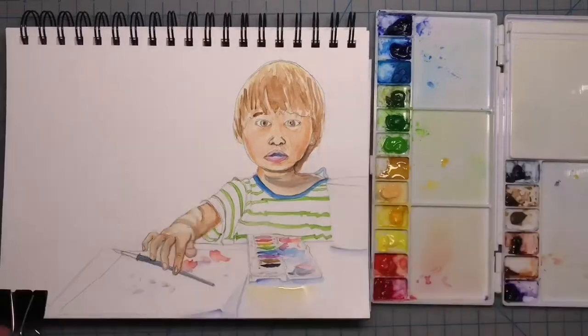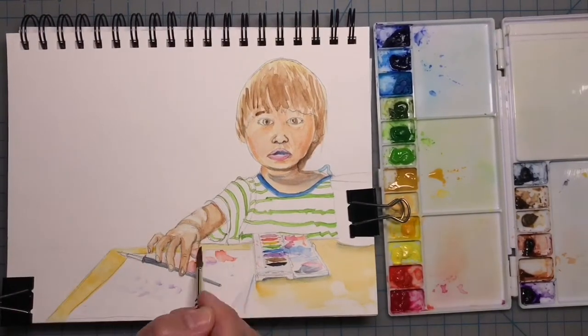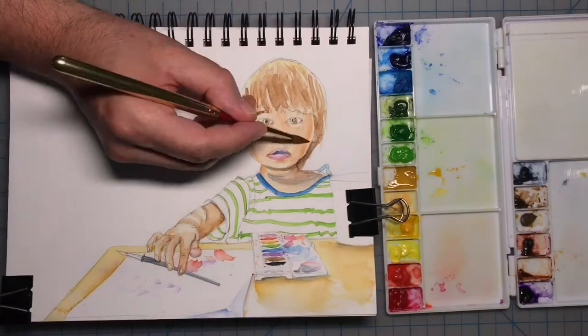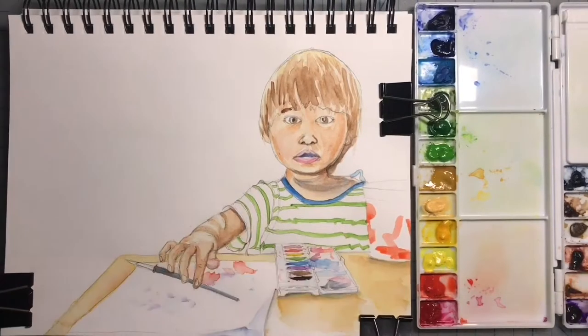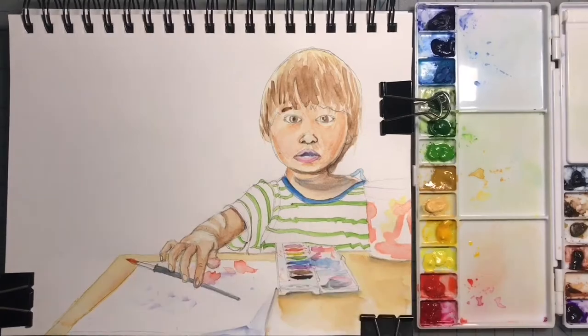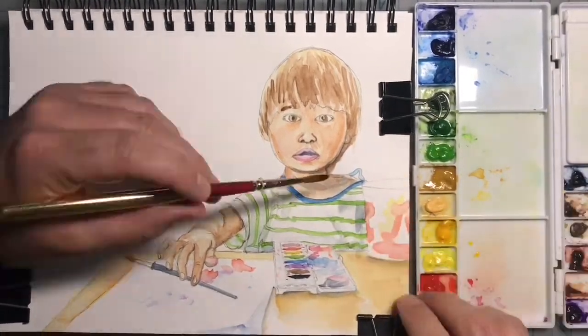Here come the colors. Now I'm in the home stretch — I'm going to clean up the form a little bit, finish off some last-minute details and shadows, and wrap this one up.